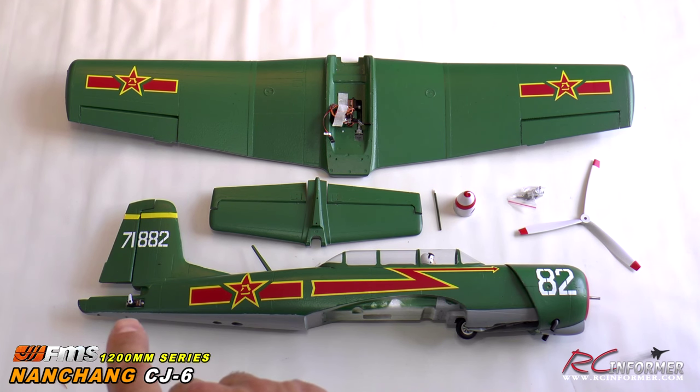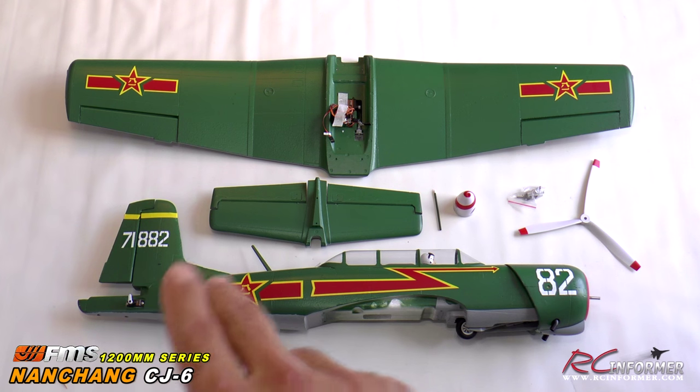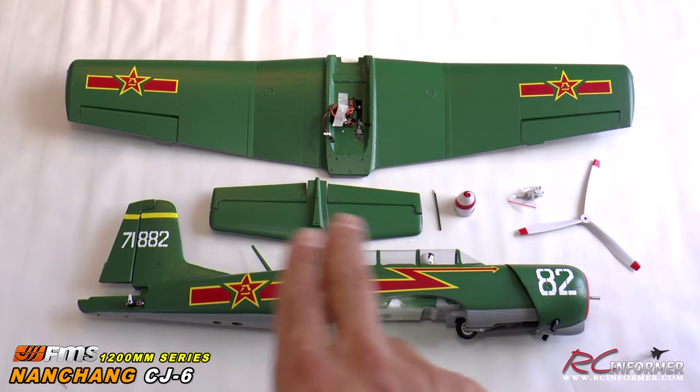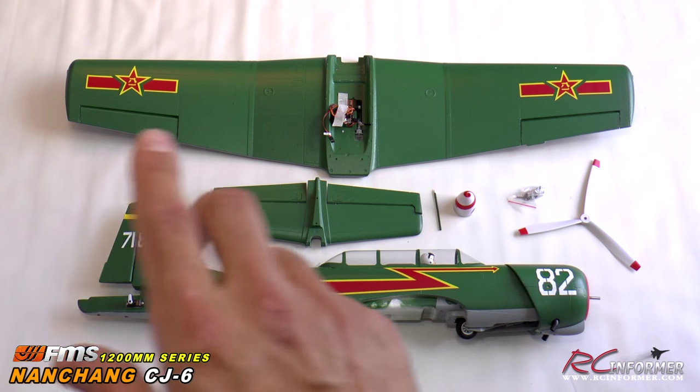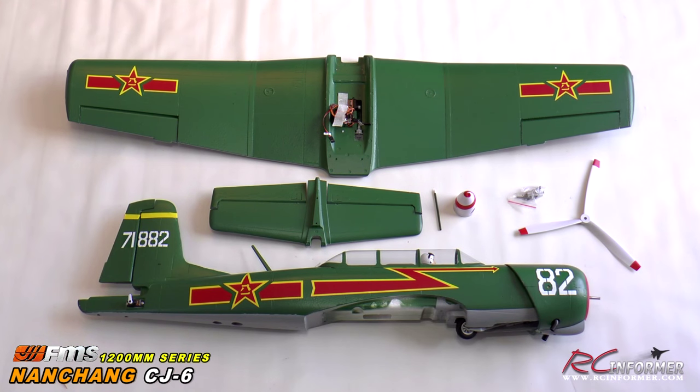It looks like the elevator servos are right here, and the rudder is mounted inside with a pushrod. The elevator is ready to go, and the main wing has landing gear, flaps, aileron servos — everything is installed and ready to go. Really nicely prefabricated. Now let's take a closer look at each of the individual parts.